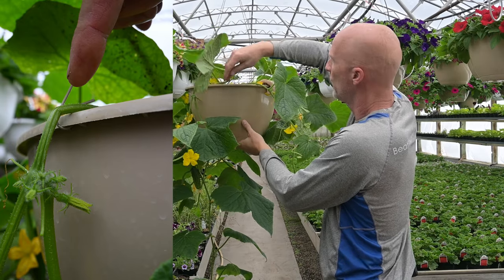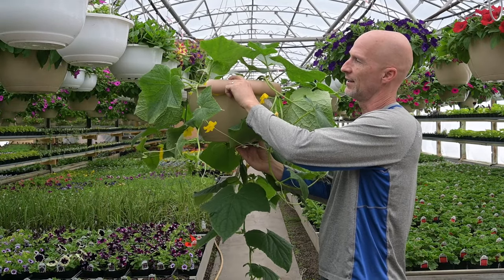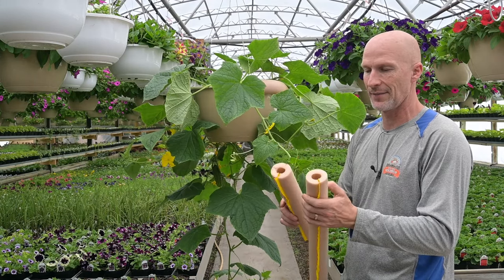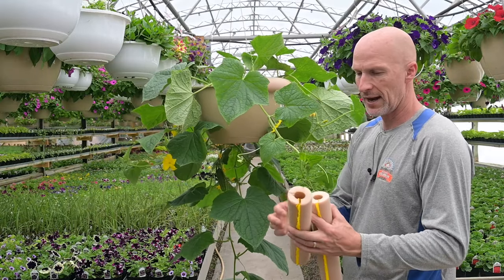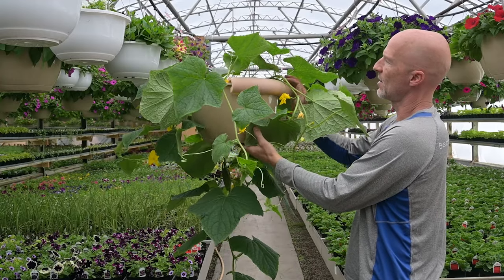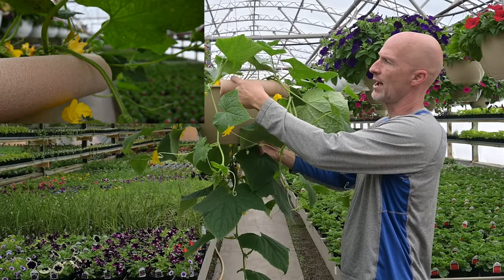We've got a neat little way of solving that — and I'm not going to take credit for it. It was actually Jane, she works for us, our garden guru. She said you've got to put some foam insulation in there. These are foam pipe covers for domestic hot water lines — you can find them at your hardware store or on Amazon. I cut them down into one-foot strips and put them over the hard edge of the hanging basket, giving a nice soft edge for when that vine is coming out. Once it really starts developing, the weight of the leaves, cucumbers, and vine pulls down nicely onto that soft edge.